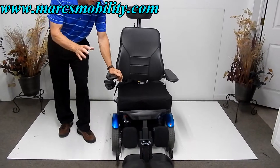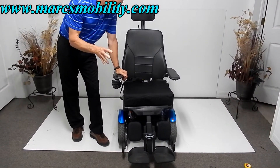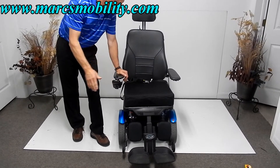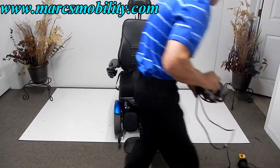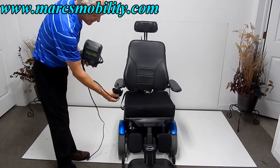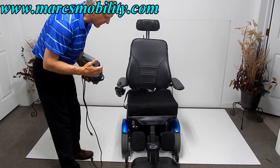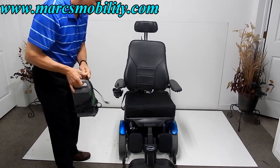If you need a power chair that's fully loaded — 8-inch seat lift, electric tilt, electric recline, electric legs, all the comfort you need with only 12 miles — this is a nice power chair. To charge it, take your Permobil charger and plug it into the bottom of your joystick. Once the light turns green, you're fully charged, and the charger will stop automatically so you don't have to worry about overcharging.